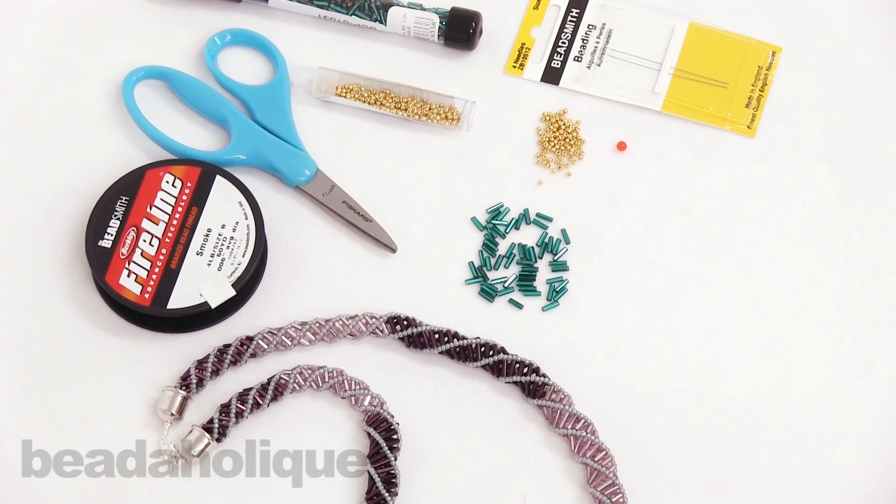Hi, this is Kat with Beadaholique and in this video I'm going to show you how to do a Russian spiral stitch in bead weaving.